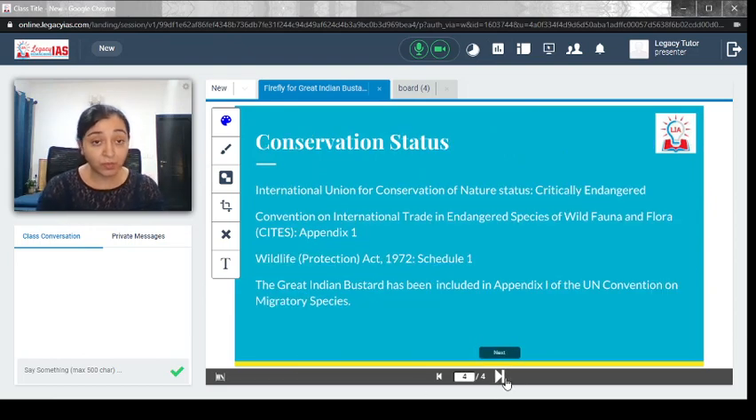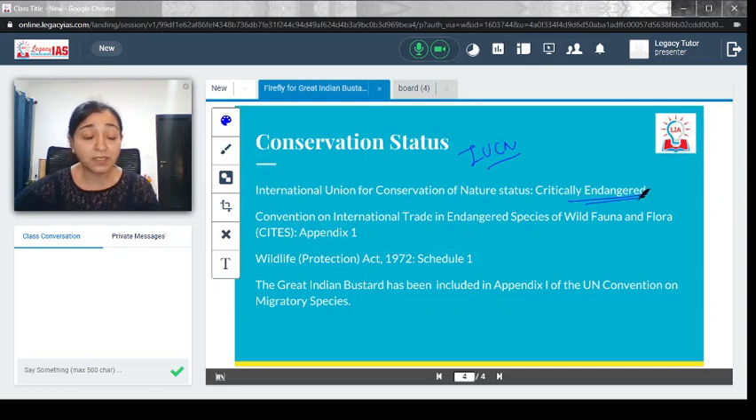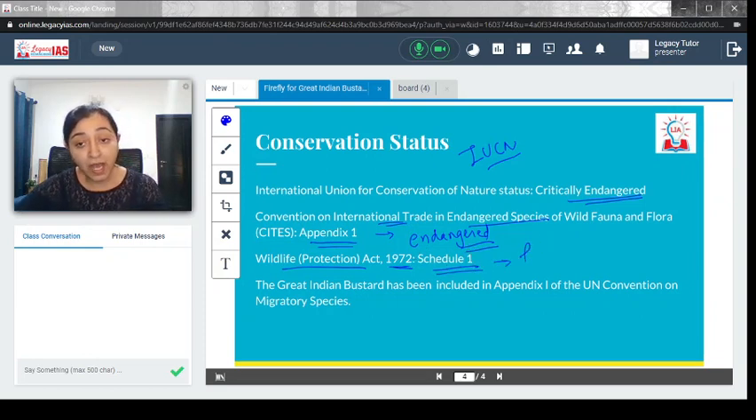Regarding conservation status: the IUCN Red List places them under Critically Endangered, meaning their population has become very low. Under CITES — the Convention on International Trade in Endangered Species — they are placed under Appendix I, meaning international trade is not allowed except for scientific study. Under India's Wildlife Protection Act of 1972, they are also placed under Schedule 1, which means they enjoy the highest level of protection.